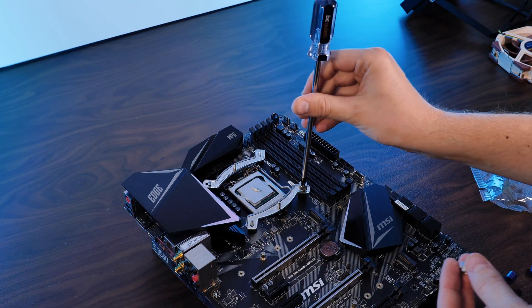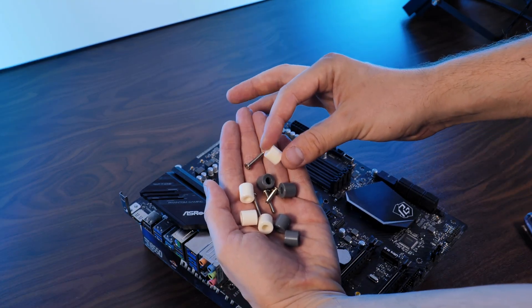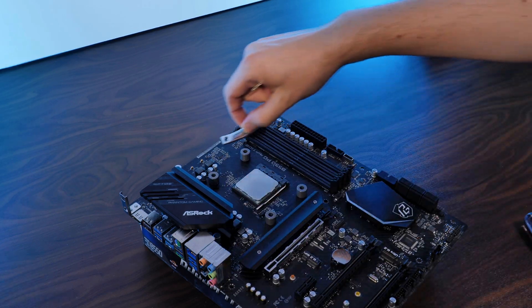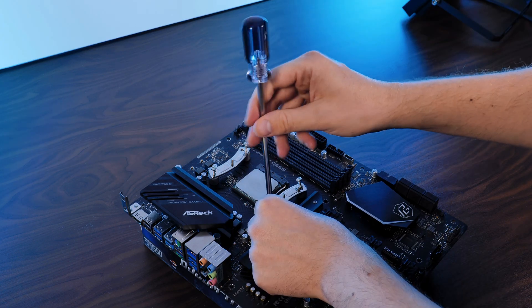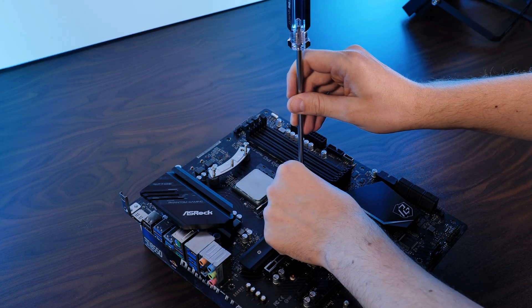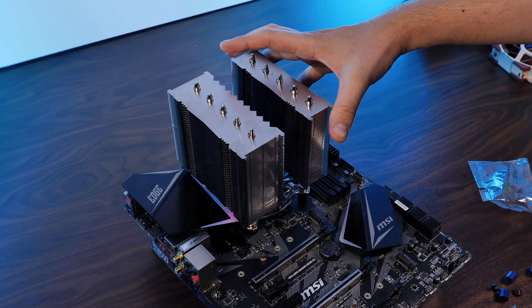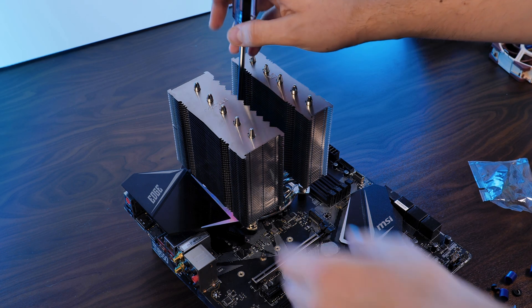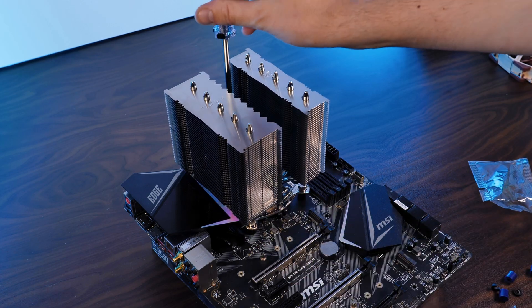Over on AMD's side, there's a bit less to do. Remove the pre-installed retention brackets, put spacers on top — grey for AM4, white for everything else — and place the mounting brackets for AMD in an inward-pointing position, then screw it down. From here, on both platforms, remove the fan from the cooler, apply some thermal paste to your CPU, place the heatsink on top, screw it down, and put the fan back in between both heatsinks.